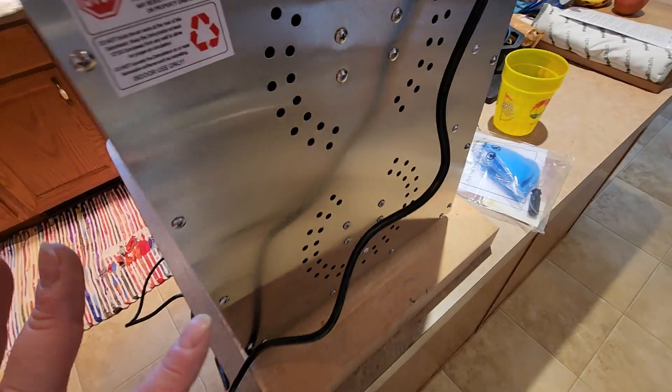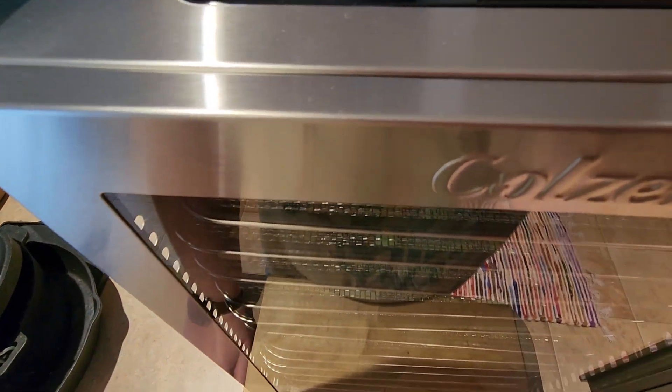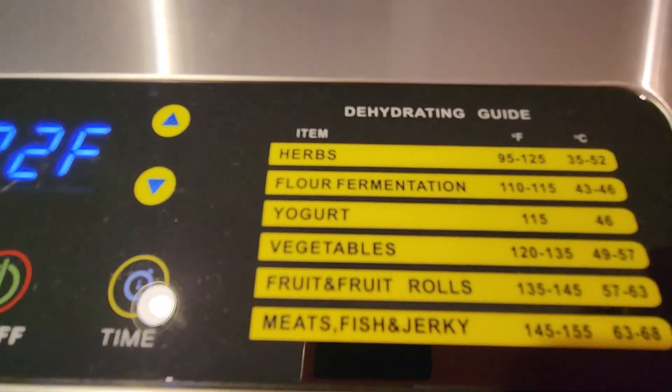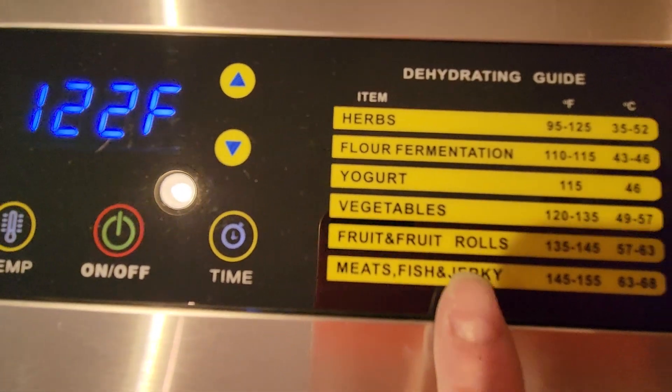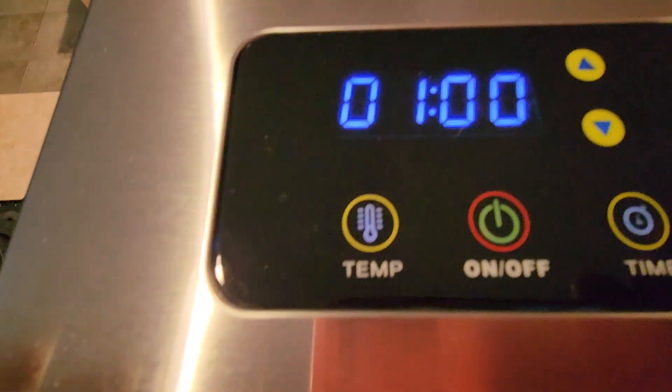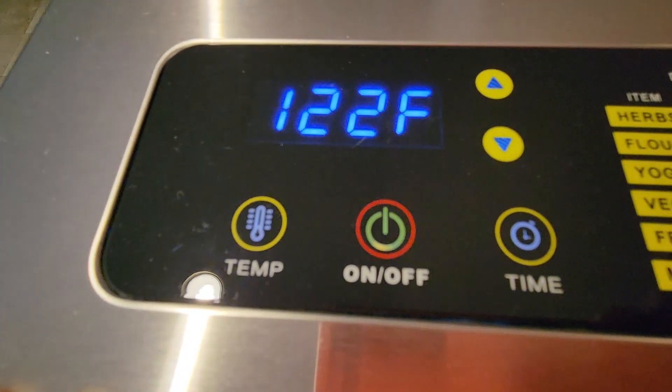Wow, you can barely hear that — that is crazy! It also has Fahrenheit and Celsius options on the side. I'm not sure how the time setting works exactly — it may just run by itself.